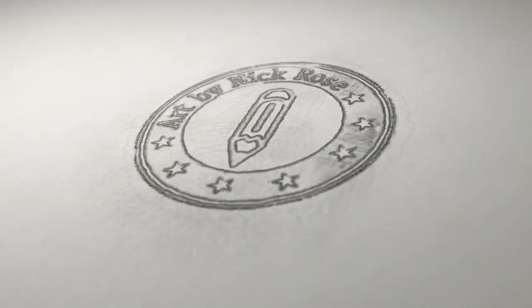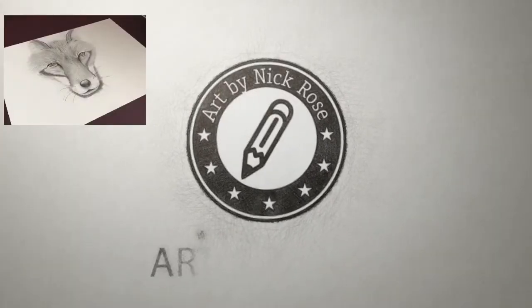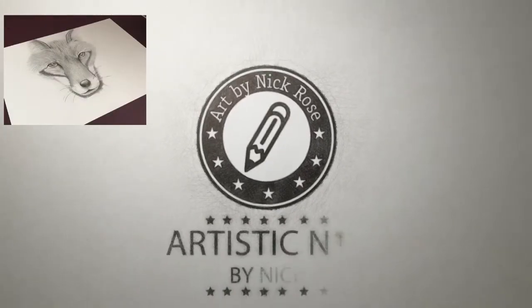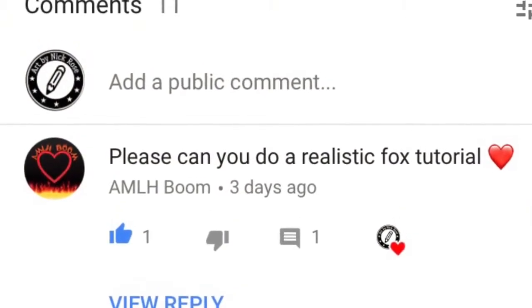Hey there guys, Artistic Nick here, thanks for the click. In today's drawing tutorial, I've got a request from AMLH Boom. They sent me a request last week asking if I could do a realistic fox tutorial, so I decided I'd give this one a go.